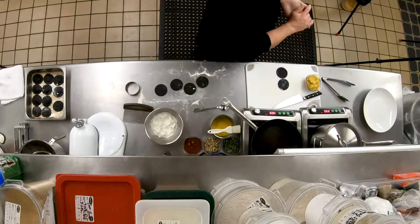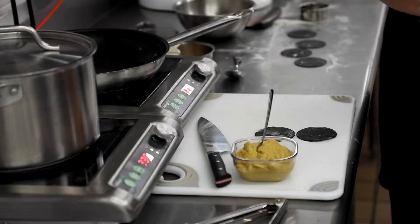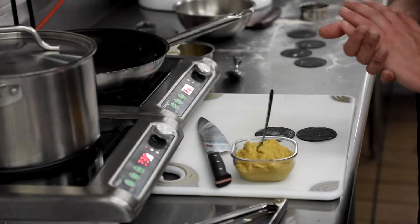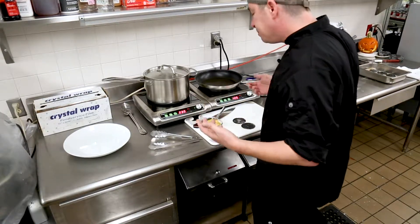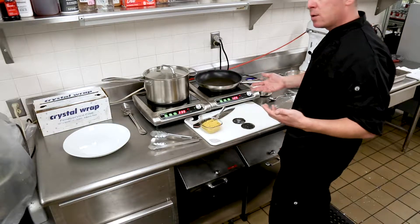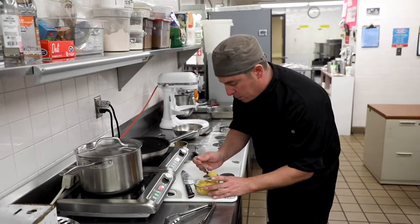This is a pumpkin filling that I made earlier. I roasted a pumpkin and mixed it with some egg, some Parmesan cheese, a little bit of cinnamon, and onion. Really, you can fill it with butternut squash for the fall — any kind of squash you really like. I'm just going to put a little bit of filling in the middle.